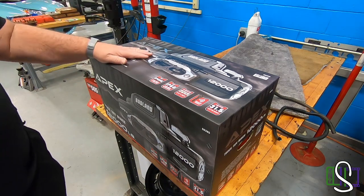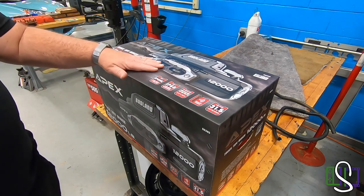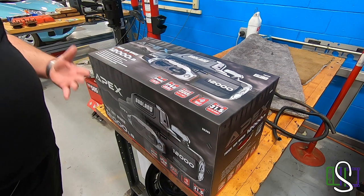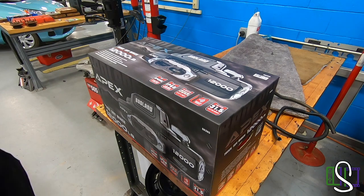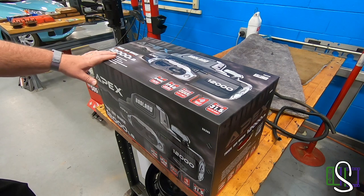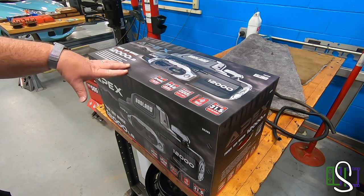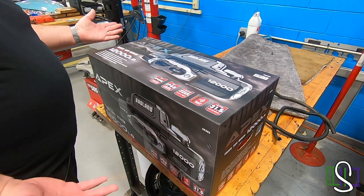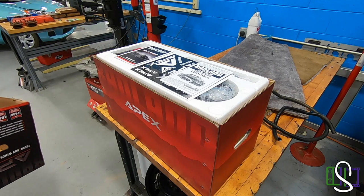All right viewers, so this is the Badland Apex 12,000 pound synthetic rope winch that we'll be installing on Chief today. Purchased this at Harbor Freight — actually got a good deal on it. They've got this program where you can sign up to be some sort of VIP, and I was able to save significantly on this because of that. So let's go ahead and open this bad boy up and see what's in it. I've already cut the tape, so let's go ahead and take the top off.